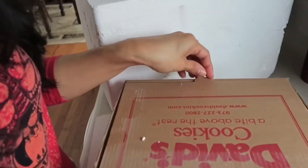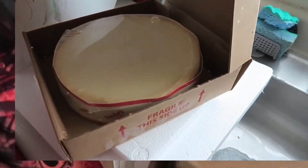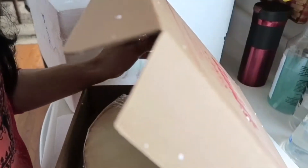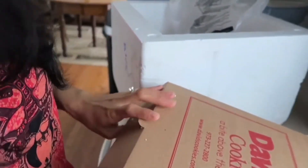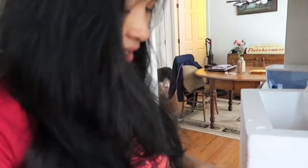Tingnan natin — cheesecake! Ito yung magiging handa namin sa Thanksgiving. Parang hindi pa ako nakakain ng cheesecake — first time pang nakakain ng cheesecake. Ilagay natin ito sa freezer.